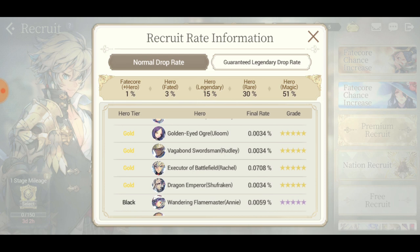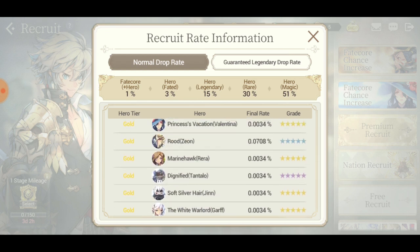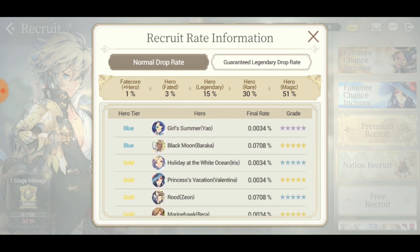Rachel has a higher percentage of actually getting pulled. This is the point where they should put Shoe Frocking instead of Rachel - I would have actually loved if they did this on the Valentina banner. This would be so much better and people would be more eager to go after it.